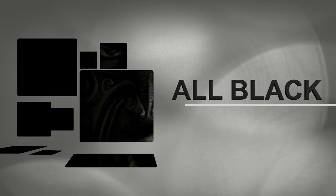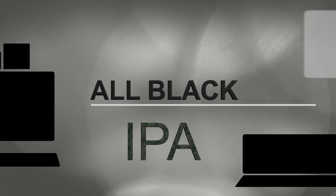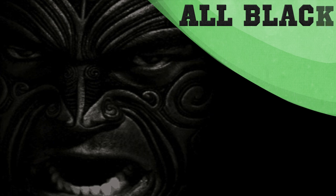Hello and welcome to the video. In this video I will be sharing my brew of an all black IPA. I'll be sharing all my usual hints and tips and you never know, I might even throw in a little bit of humour.